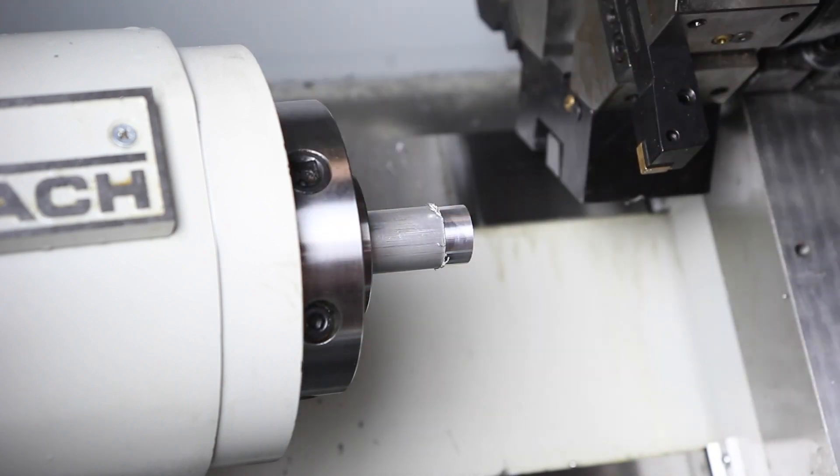All right, this is going to be awesome. Just want to share with you guys — obviously a lot more to come on the lathe.